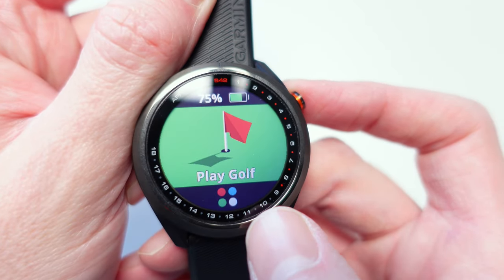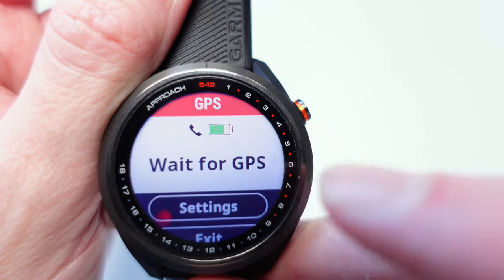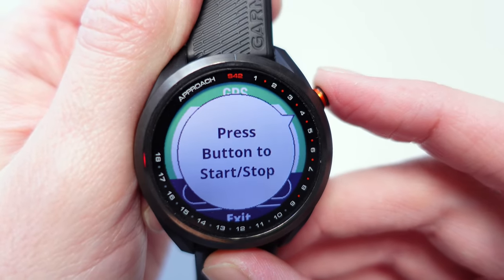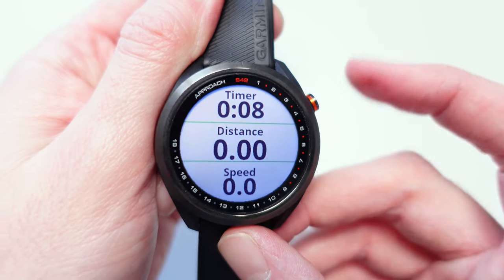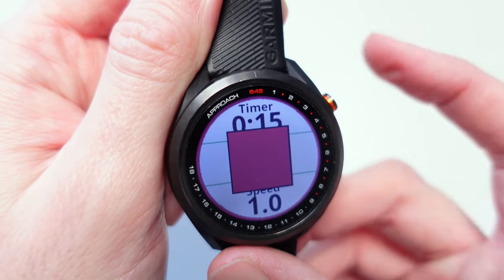From the main watch screen, pressing the menu button shows four colored buttons at the bottom with additional things you can do aside from golf. You can choose a GPS activity — you have to wait for the GPS to kick in. Once it's picked up the signal you press a button to start and stop. It seems to track whatever activity you're doing — running, walking, or cycling — giving you distance and speed. Pressing stop gives you a summary, and you can then choose to save it or discard it.